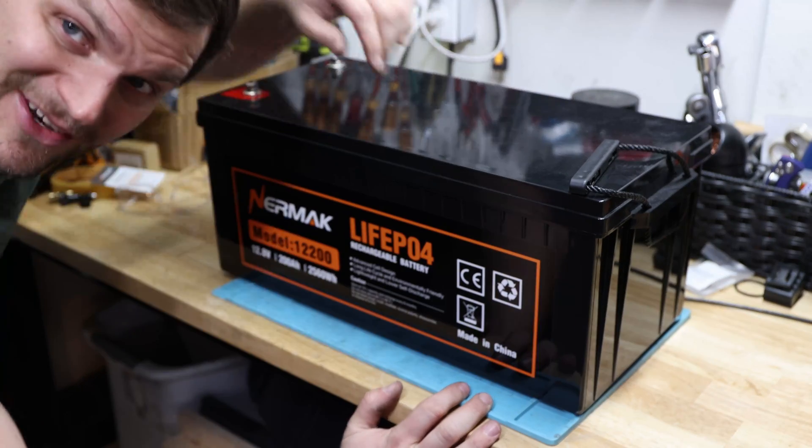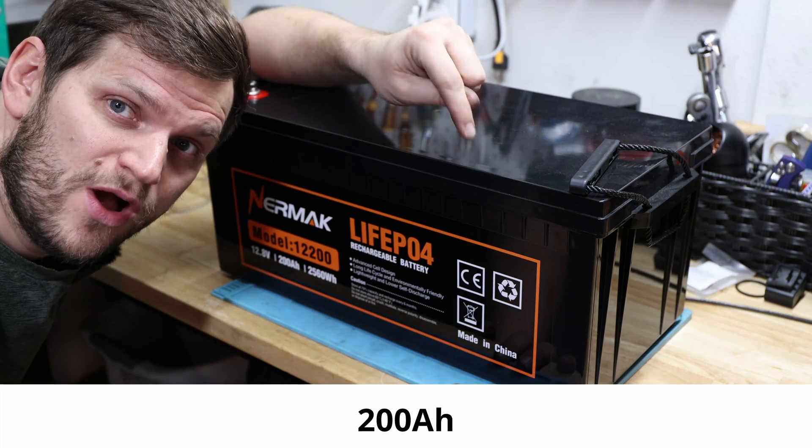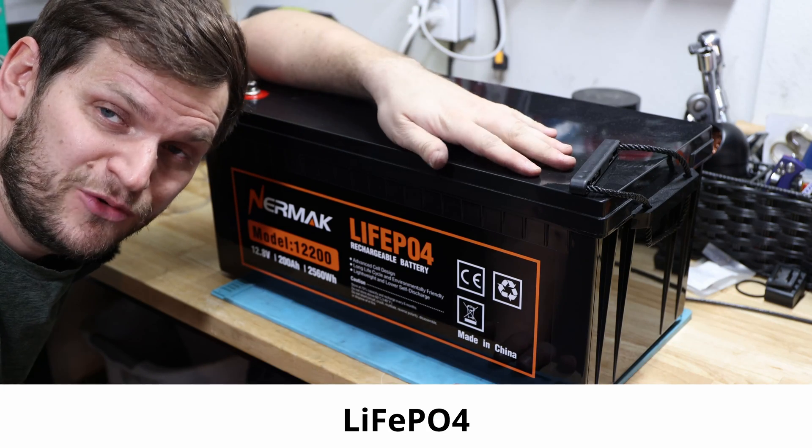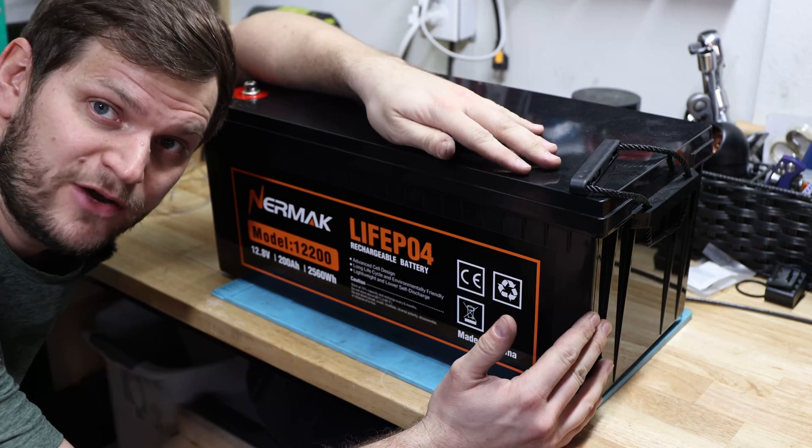Hi and welcome back to the channel. In today's video we will look at a Neymark 12 volt 200 amp hour battery, and the reason why you see my head like this is so you can imagine how big this battery bank is.